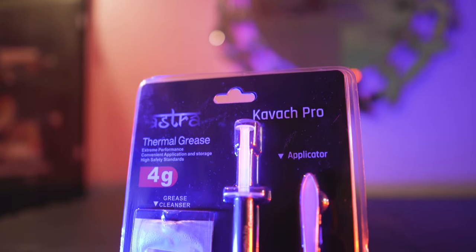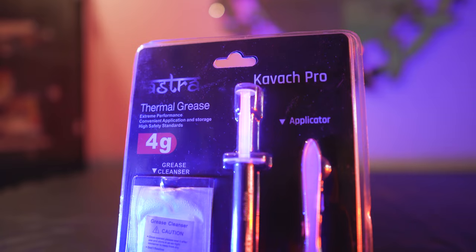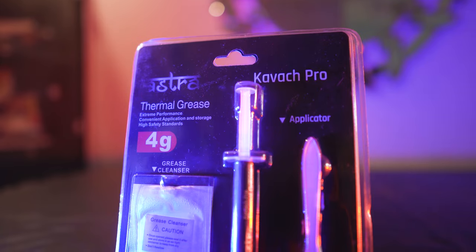Hey everyone, Mukul here. It's been a long time. It's actually good to see the Indian brand Astra increase their portfolio as they recently launched this thermal grease — or as many people call it thermal paste — whatever suits your nuts and bolts.